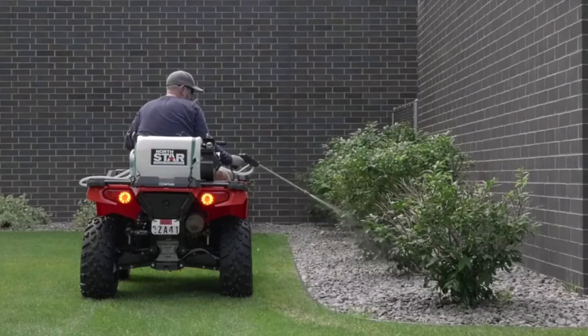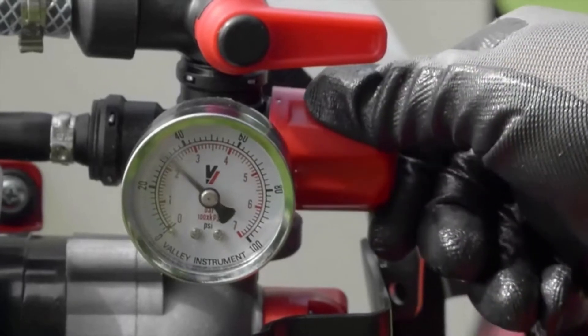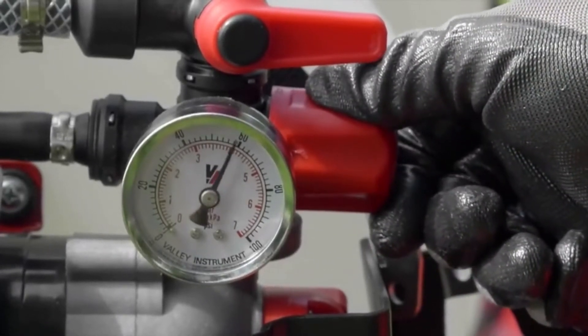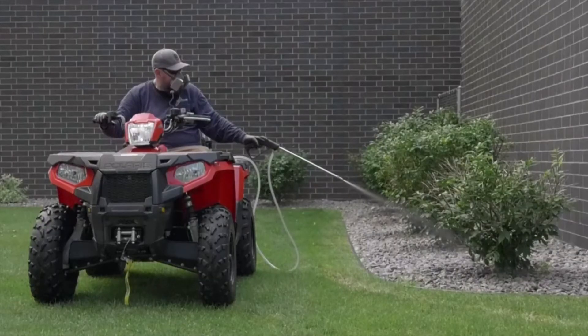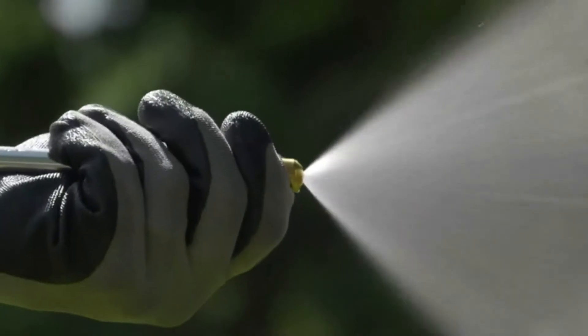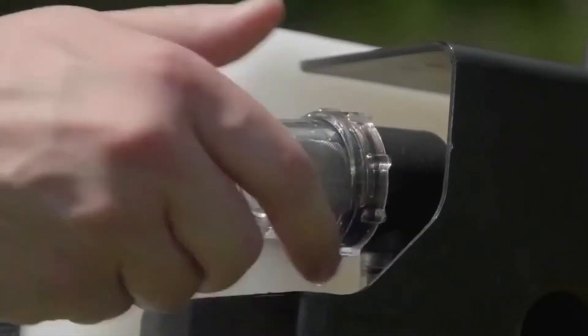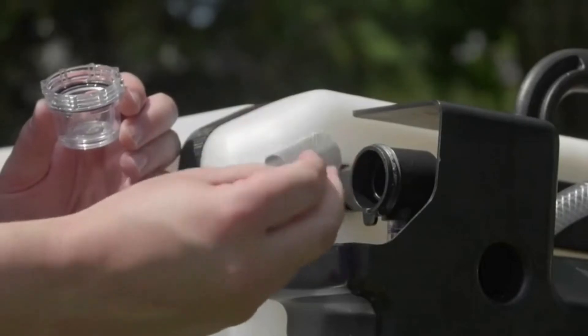Simply attach it to your ATV to spot treat areas or fence lines and to get at those hard-to-reach areas. Fine-tune spray pressure for precise spraying with the regulator and pressure gauge. Plus the Deluxe Trigger Spray Gun features an adjustable stream-to-cone brass nozzle.